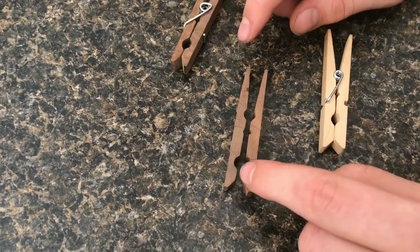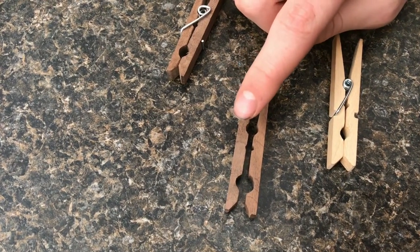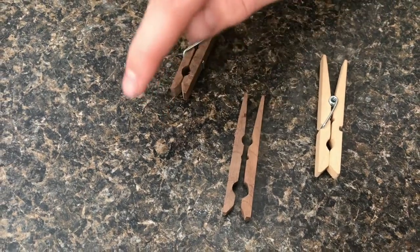Then I took two drill bits — a bigger drill bit and drilled it through right there, and a smaller drill bit and drilled it through right here. Then these two really small drill bits and I drilled two holes there.